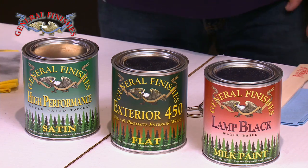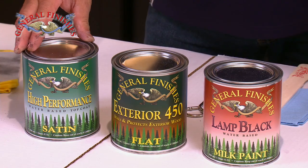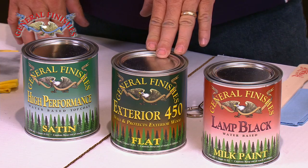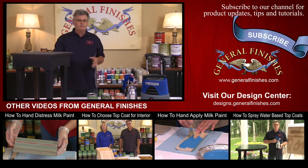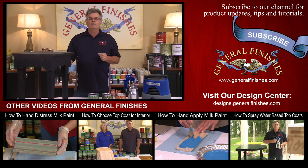However, if more protection is required, apply one to two coats of high performance water-based top coat for interior use, or exterior 450 for outside applications. The cure time is dependent upon temperature and humidity. At 70 degrees Fahrenheit and 70 percent relative humidity, three to four coats of milk paint will cure in about 14 to 21 days.